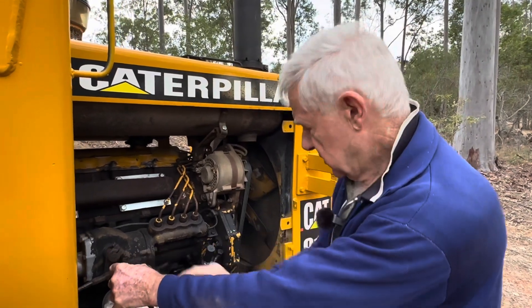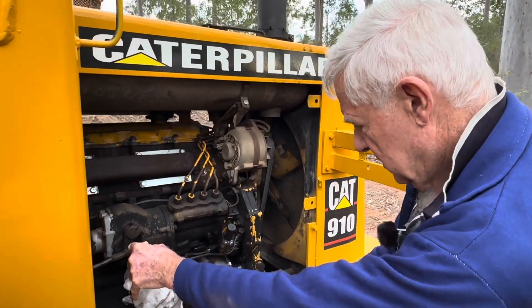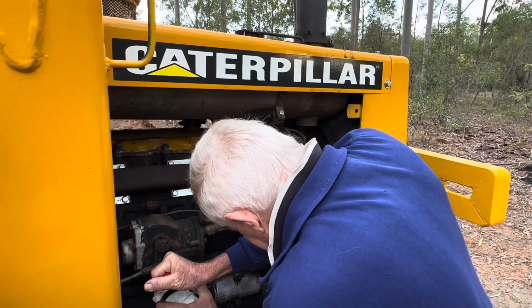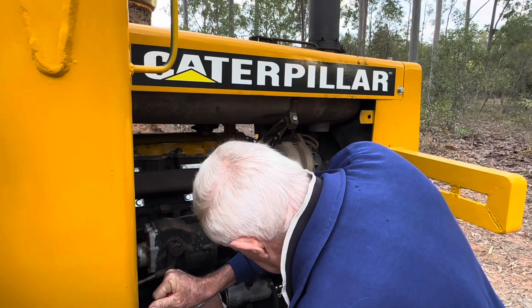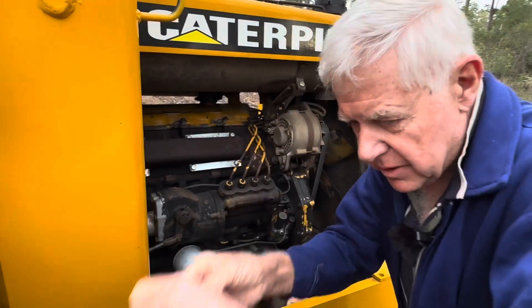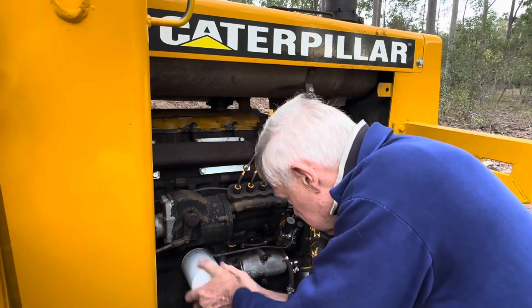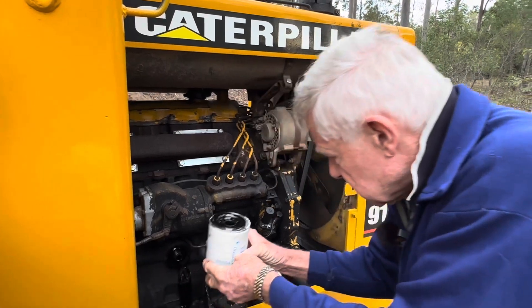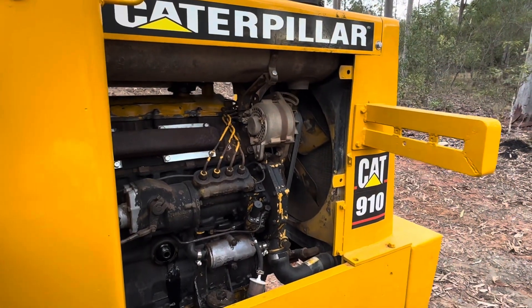You can see there's only a short hose here so it's just going to be easier to undo the oil filter. Taking it off and out of the way now. Make sure we don't get any water in it.